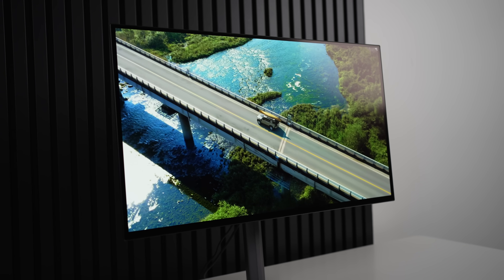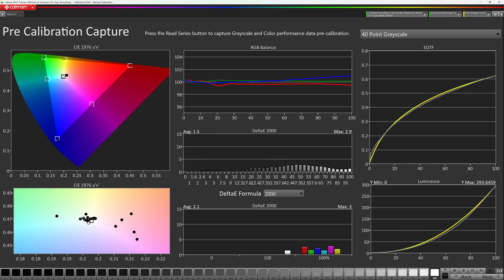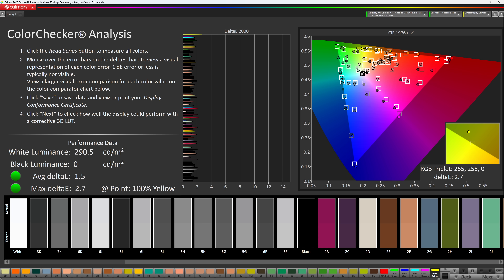What about the actual accuracy of the panel? This has been a problem for LG — has Gigabyte been able to solve it? Looking at SDR first, in the sRGB mode it is actually pretty decent out of the box. Both the RGB balance and the EOTF tracking are pretty good overall, although it does unfortunately appear to be raising some shadow detail, which is a big no-no. But in the color checker analysis, it does very well — SDR content will look pretty accurate with an average Delta E of just 1.5.